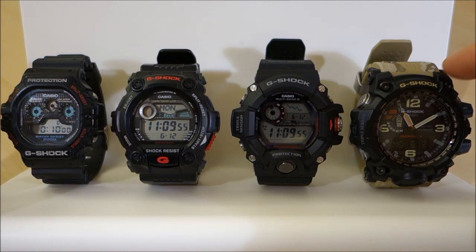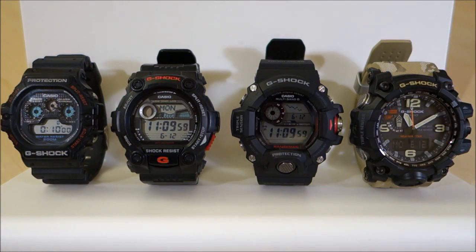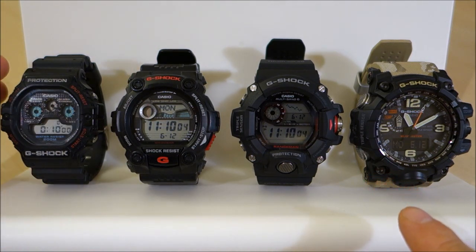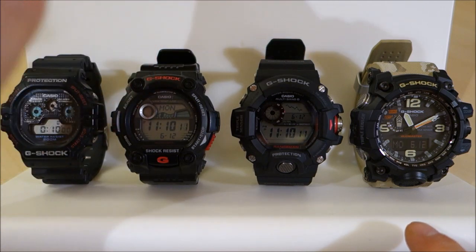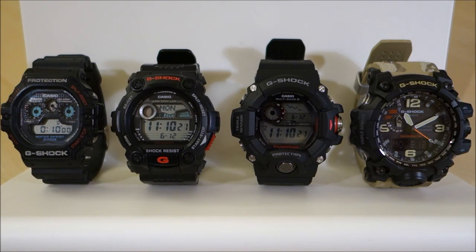There we have it — that is my take on the evolution of G-Shocks, from a very low level vintage model all the way up to the standard digital, the very popular digital Master of G, to one of the top-level analog-digital Master of G watches. Let me know what you think. I hope that was an interesting view and comparison of these particular pieces. Subscribe to keep in touch, guys, and I will see you next time.